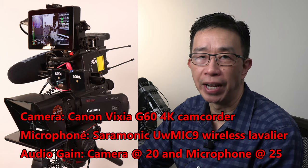Hi everyone, Casey here. Welcome back to my channel, Casey on Location. In this video, I will show you how I set up my home studio for creating videos.